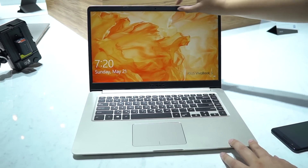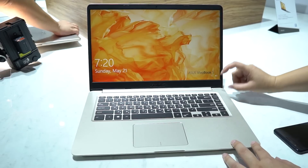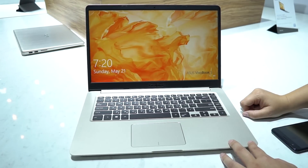That means they have thinner bezels on the side, thinner on the top, and they keep the wider bezel down at the bottom, which is something I still see as a problem, but I will take any improvement that I can get at this stage in the game.